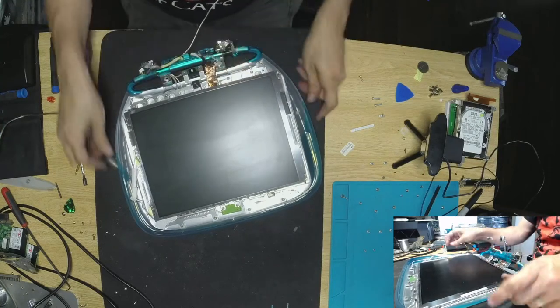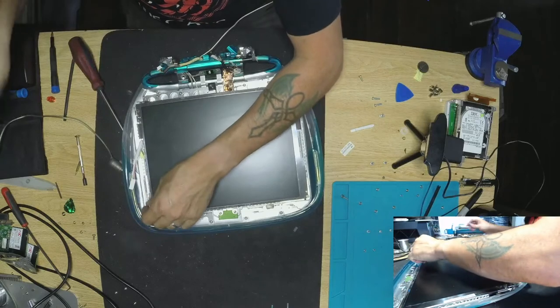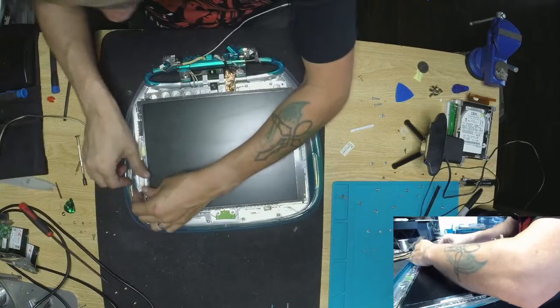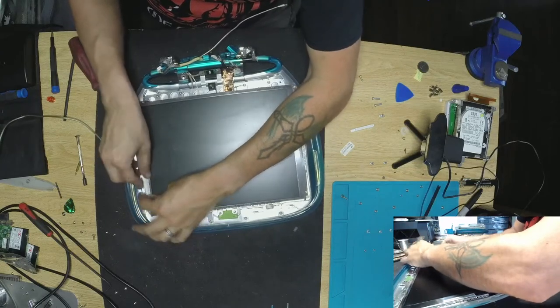Now the fun part is to actually put everything back together — so don't forget the power inverter. It will kind of suck putting everything back together and all of a sudden you're like — oops — we missed the lights. That would suck.